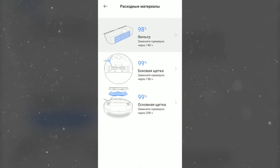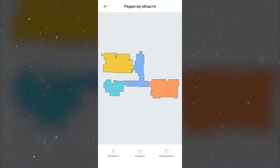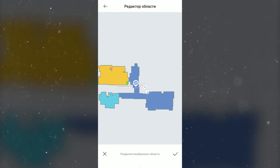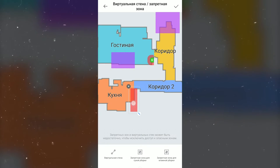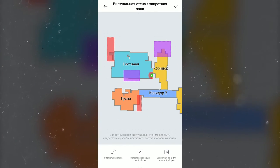You can evaluate the wear of accessories, play with the joystick, and find the robot by sound signal. The editor opens in a separate menu — it allows you to change the boundaries of rooms, give them friendly names, and set up virtual walls and restricted areas for each type of cleaning. The application is intuitive and fast, with no complaints about its work.